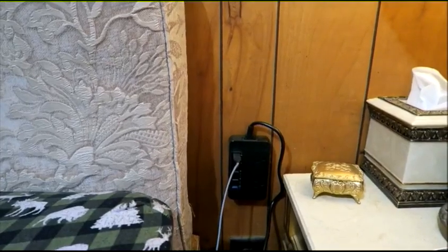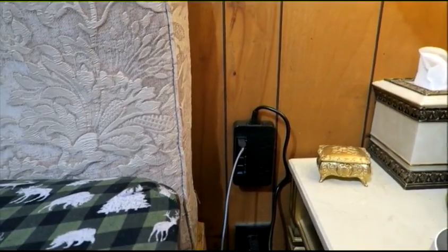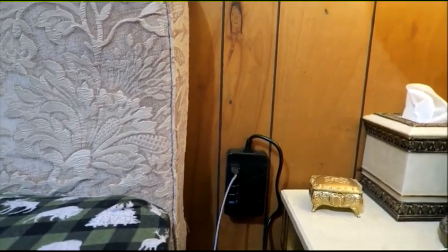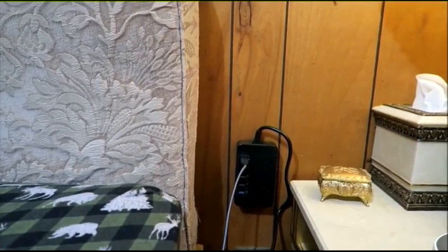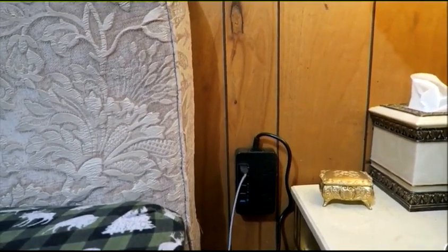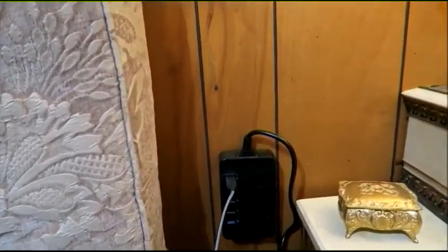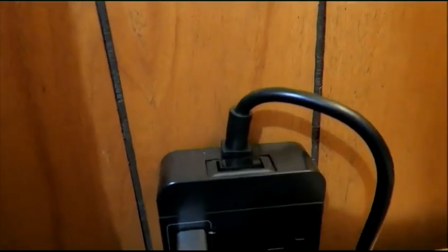Here is my nightstand area beside my bed, as you can probably see. I've attached the power strip to the wall and plugged in one of my USB cords to charge my phone and it is working perfectly.